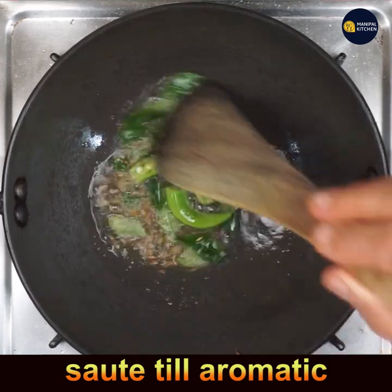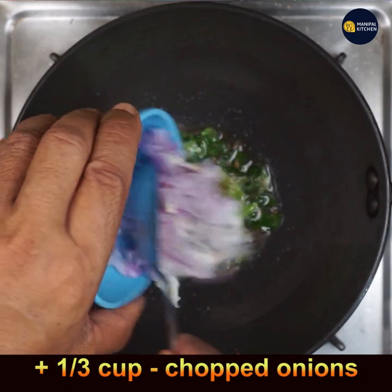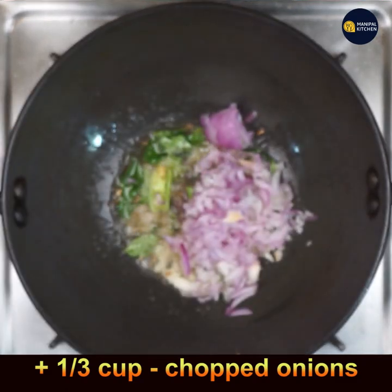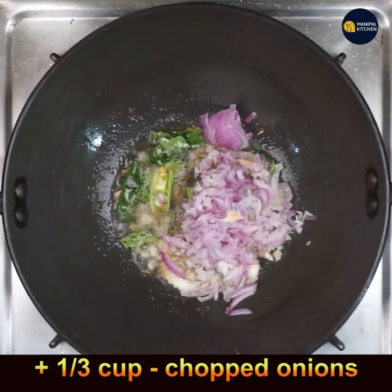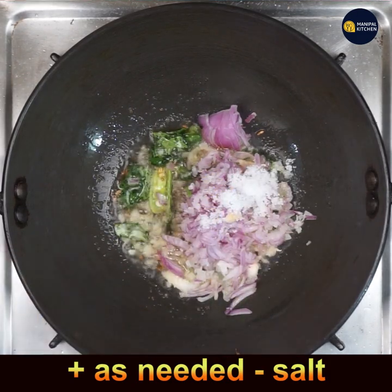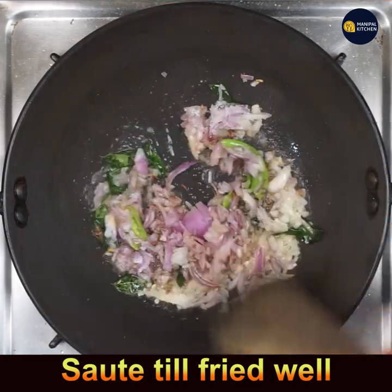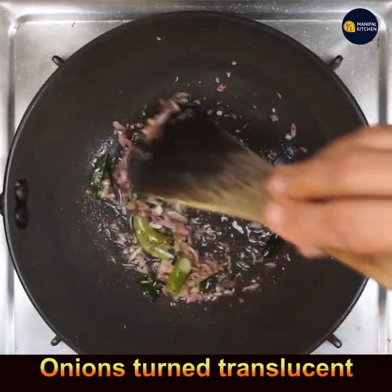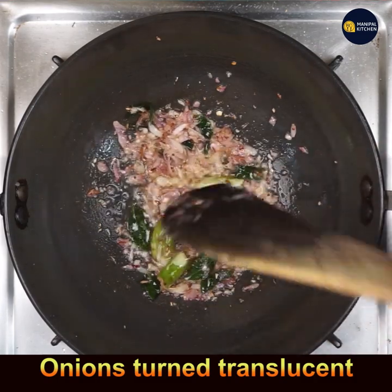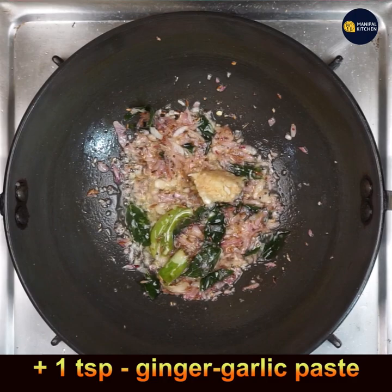Now add one-third cup of chopped onion and salt as needed — be mindful since we already added salt while cooking the dal. Sauté on low flame for 2 to 3 minutes until the onions turn translucent. Then add 1 teaspoon ginger garlic paste.